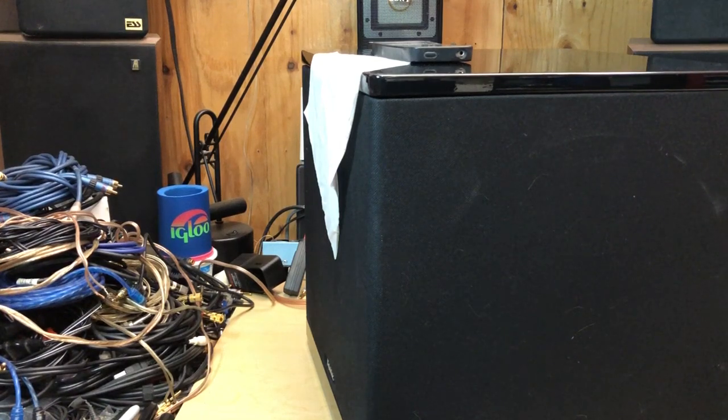I have another demo for you of the Definitive Powerfield SuperCube 1 subwoofer with a 1500 watt Class D amplifier. I've got a Kleenex set up in front of the output driver and I'm going to play a little Ace of Base for you here.